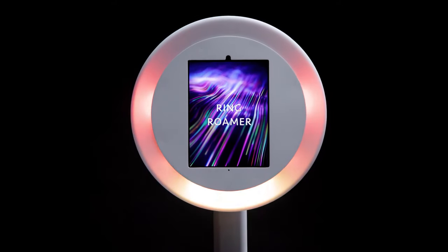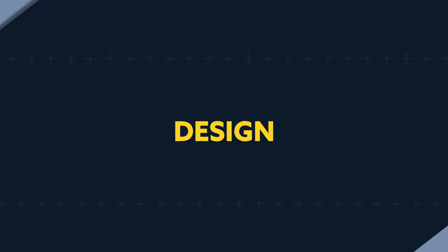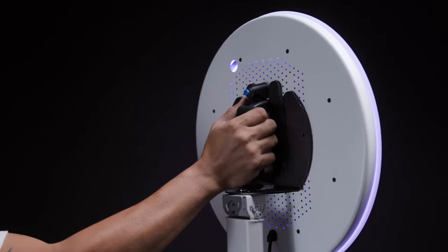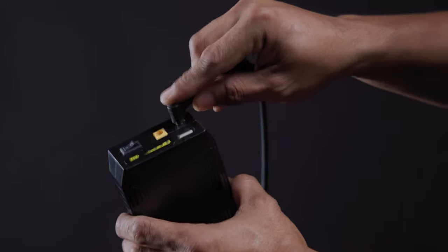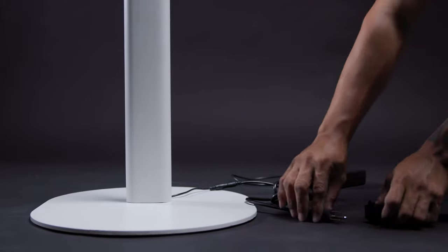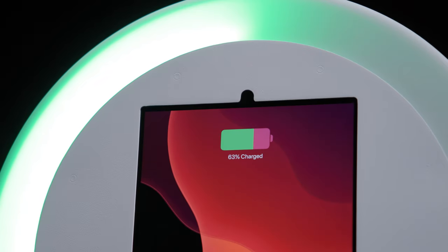Introducing the Ring Roamer. The Ring Roamer was designed to be a part of the party. We made the head easily detachable from its stand so you can take it with you and power it with a power bank, or leave it stationary and power it with a regular outlet. However you choose to power it,